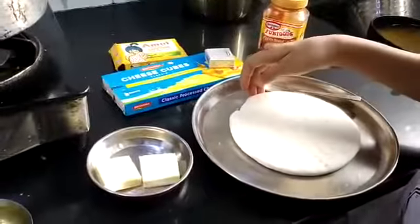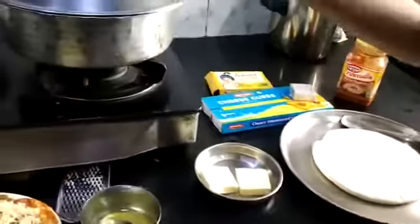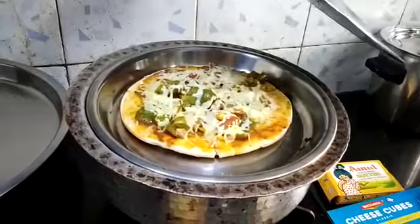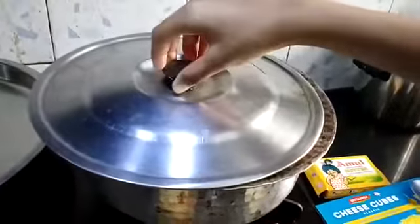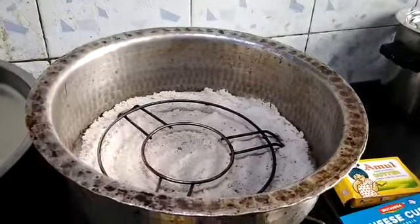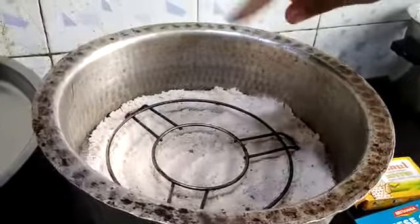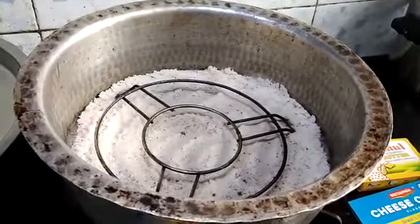We have a pizza base, and we can also make this pizza like this. This is a wedge pizza prepared from the oven, but we are not doing it from the oven — we are doing it from a pot. We are putting some salt inside it, so we will heat it from a pot.